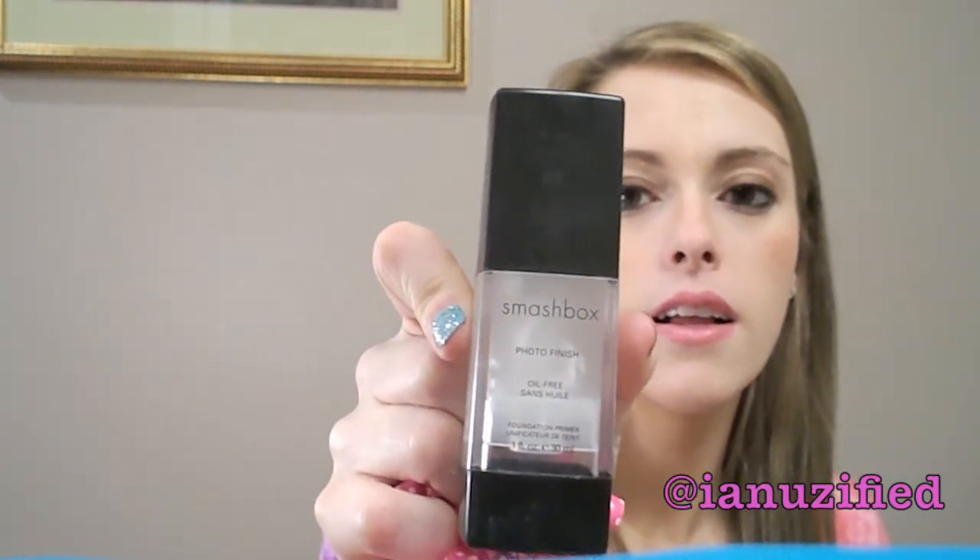Oh, this is nice. This is the Smashbox Photo Finish foundation primer. I'm excited to try that. I really like — I was playing with some of the Smashbox stuff at Ulta.